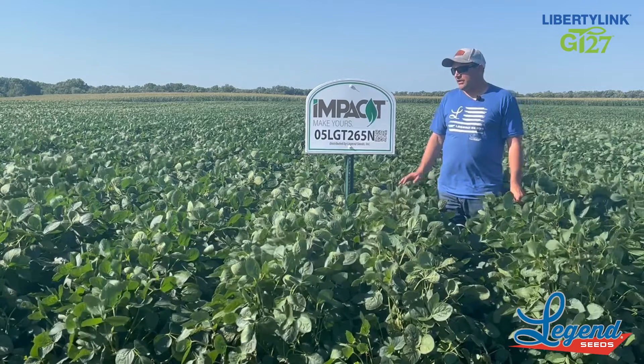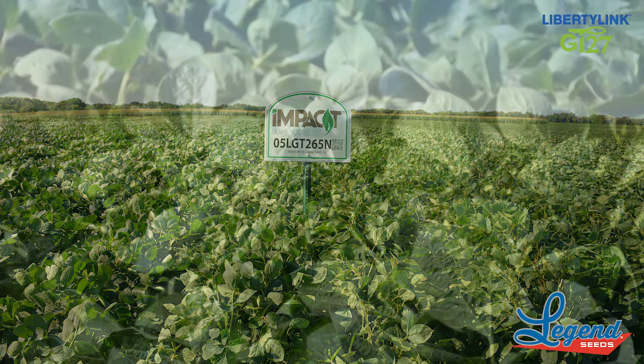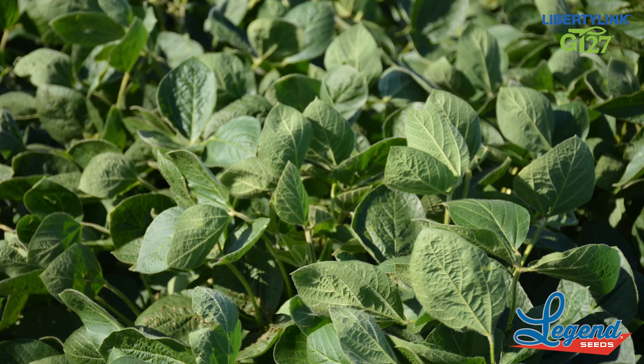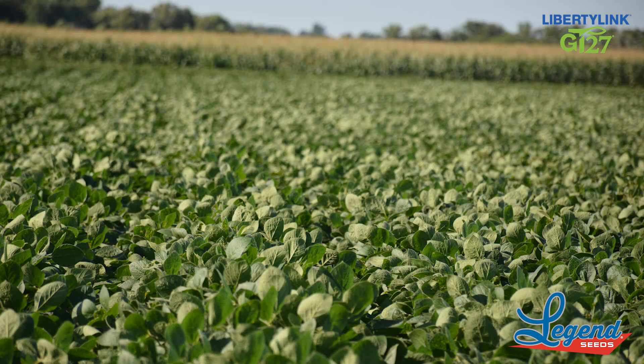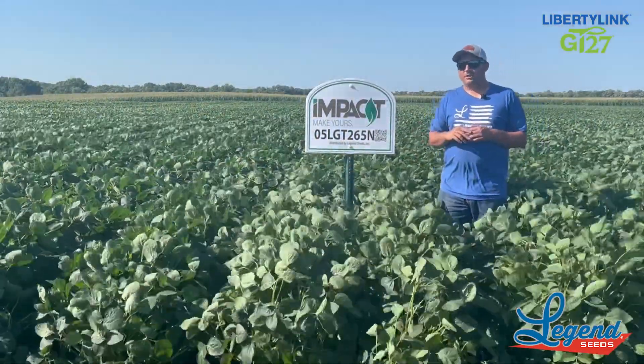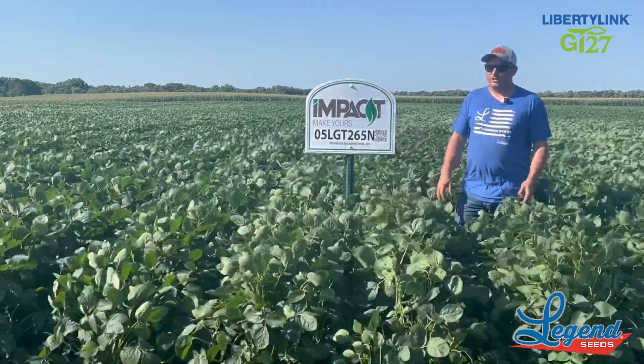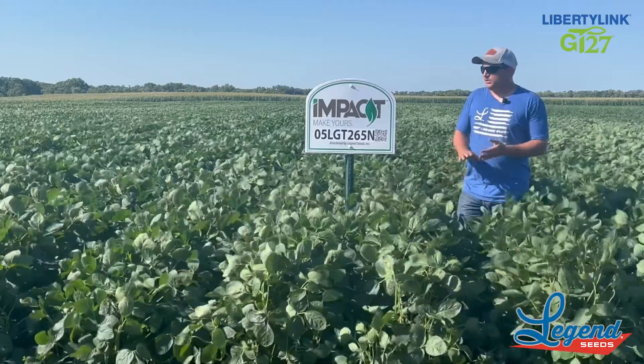A couple things on this variety: it's going to have cysts, just like the 05 and list, but this is more of an offensive bean as far as disease tolerance goes. This is not going to have a phytophthora gene in it, or a specific phytophthora gene — it's going to have good field tolerance, but this is a little bit more of an offensive soybean.